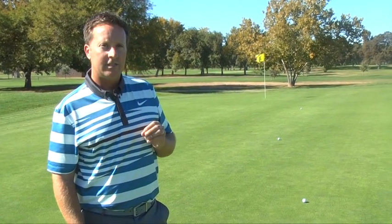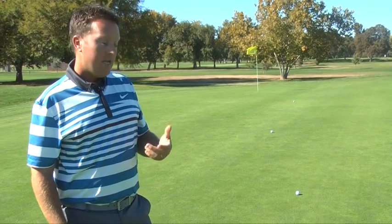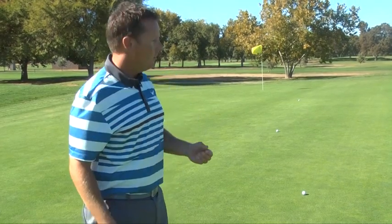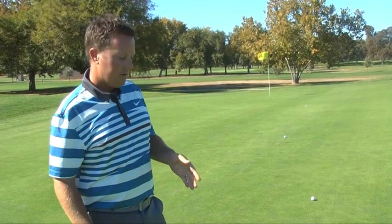To summarize: first of all, work on your distance control in your putting — that's something that oftentimes we see people are not doing. And then second of all, test out this drill. When you get on the golf course, you're going to be much more confident to look at it and say, hey, this is a two-ball putt, I've done this many times before. This has been Tom Morton for your golf tip on the green.